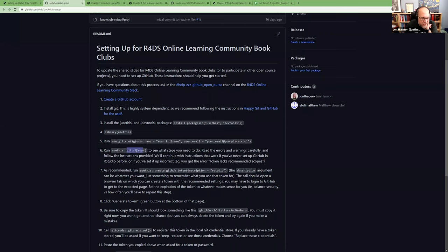After configuring your identity, there's a command in usethis called git_sitrep — this is the secret to getting everything working with git in RStudio. It will tell you what's wrong: for example, if you haven't run git_vaccinate, or if you don't have a GitHub personal access token (PAT). You run git_sitrep over and over until it doesn't yell at you about anything.